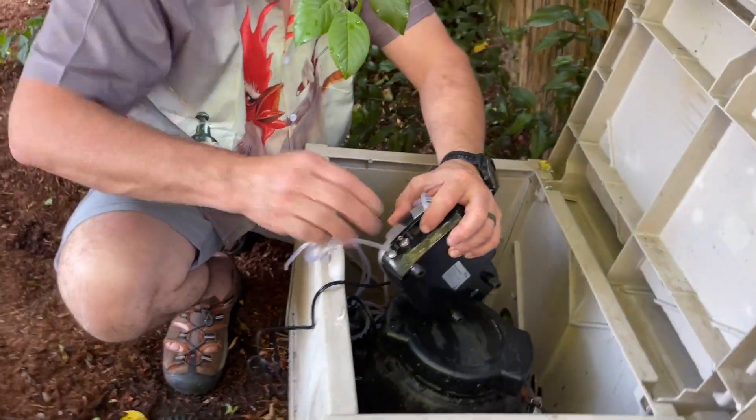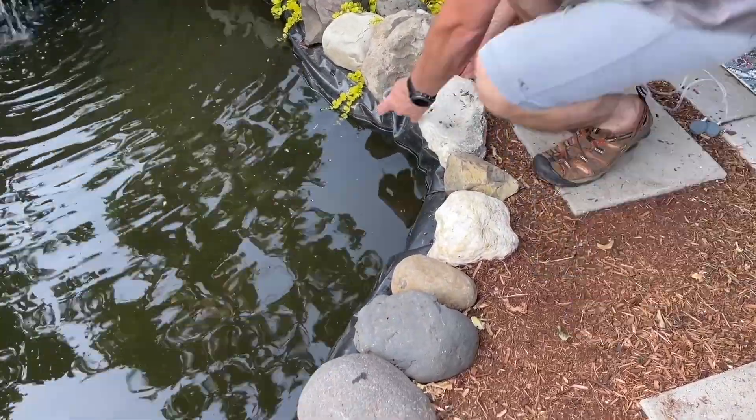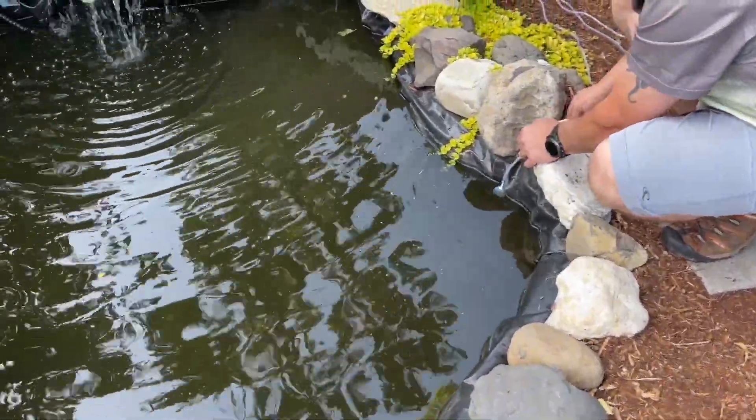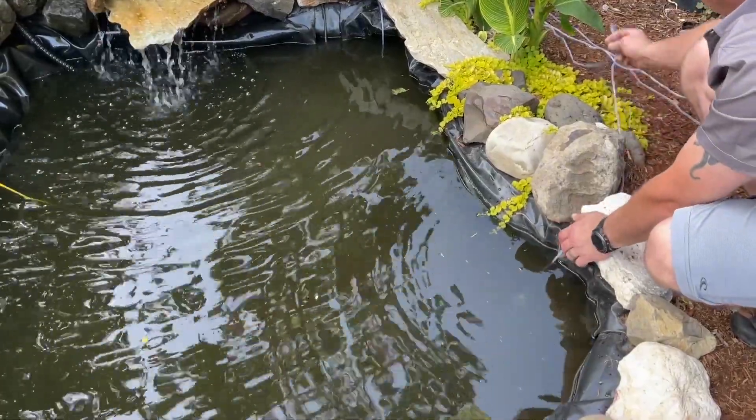Aeration is really important for the health of your pond because, number one, it keeps it from freezing in the winter, and that helps the overall health of your pond. But number two, it's really important for the health of your fish.